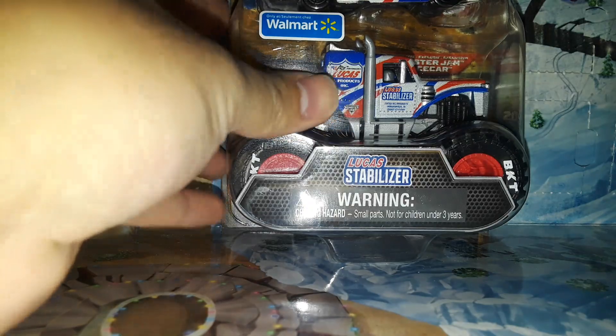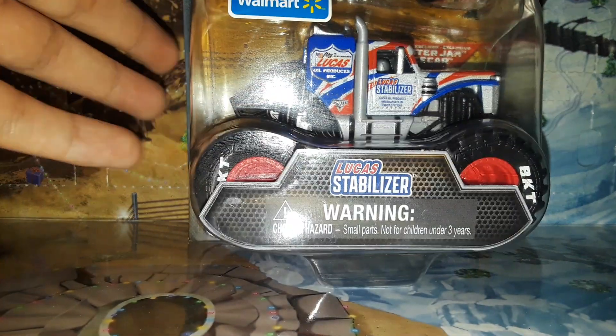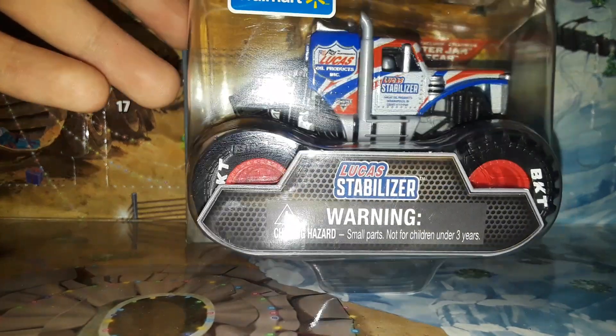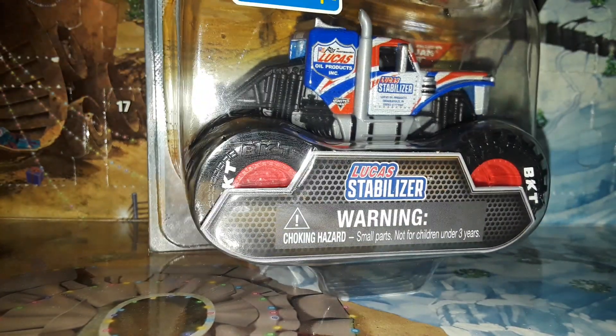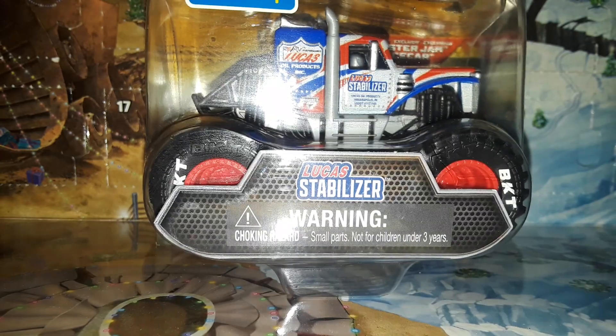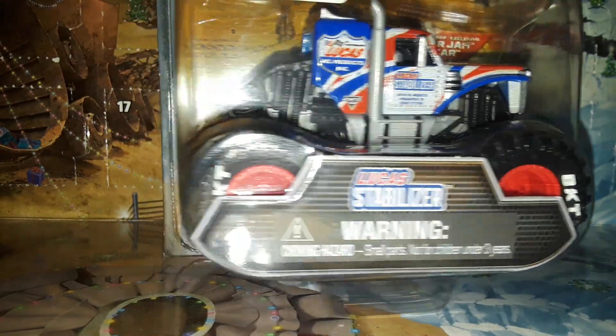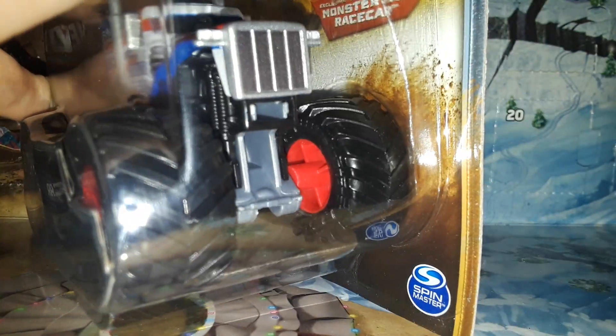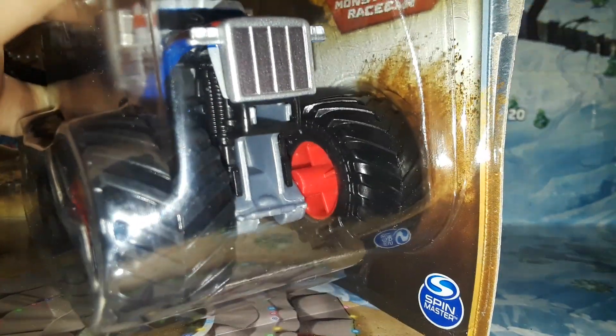This is a big deal because we're looking at a stock car. It's been a handful of years since Spin Master has made a NASCAR stock car, or just a stock car NASCAR-type diecast, since Lionel bought out the NASCAR authentic license. So here we go — how is it gonna play out?